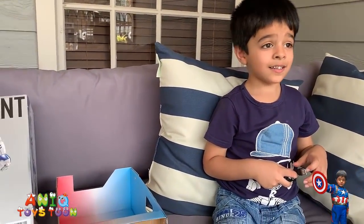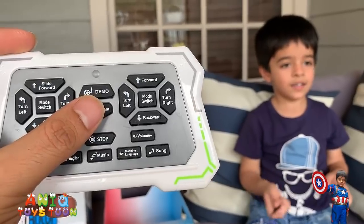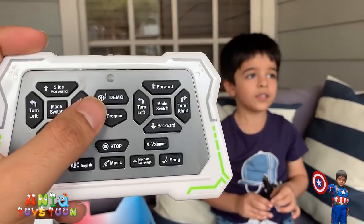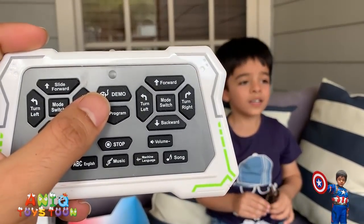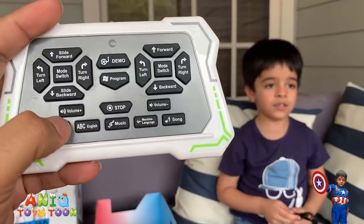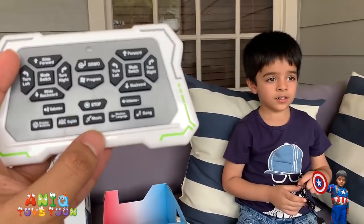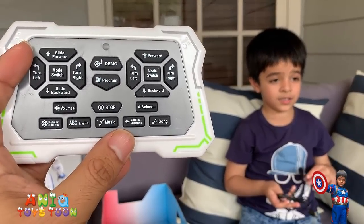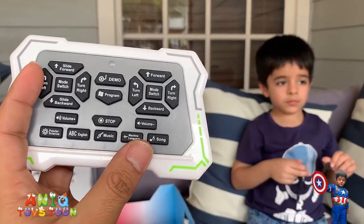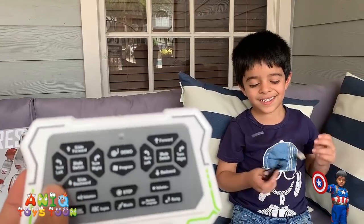Let's take a quick look at the remote control again. There is a demo button — if you hit that, it will do everything: dance, sing, slide, and walk forward and backward. You can also use this button to stop. There are buttons to play the ABC song, play music, switch languages, and there's a song button — if you hit that, it will sing songs for you. How cool is that?